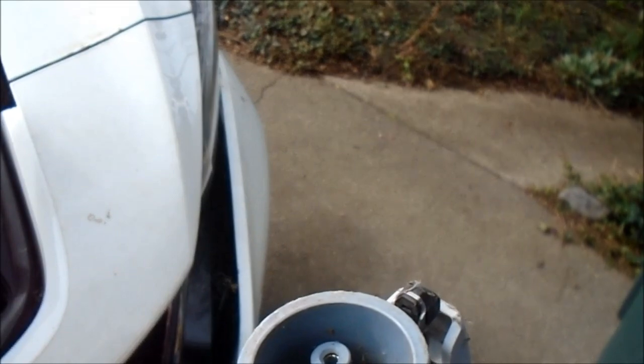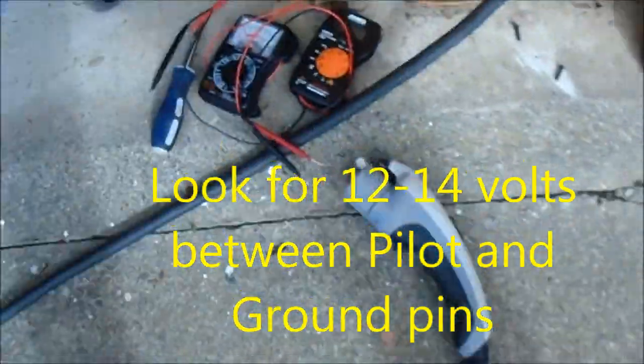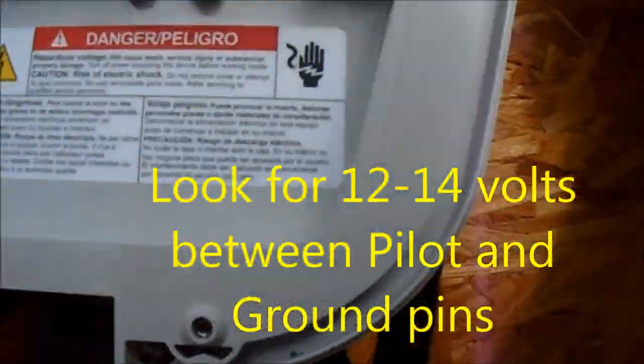It may be tricky to stick a meter in there, but I could do it. This device does not seem to have any resets.